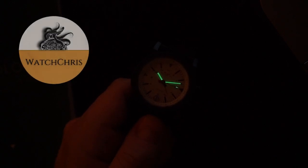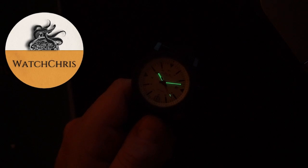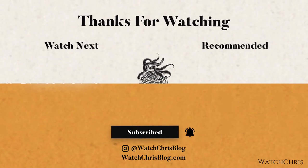Tell me what you think of this watch and MTM in the comments below. It's sort of like a metal G-Shock — a watch that can really take a beating and go anywhere. Please like and subscribe and hit the bell icon. Follow me on Instagram at watchchrisblog. Links in the description to Amazon and Jomashop help support the channel at no extra cost to you. Thanks for watching — I'll catch you in the next video.